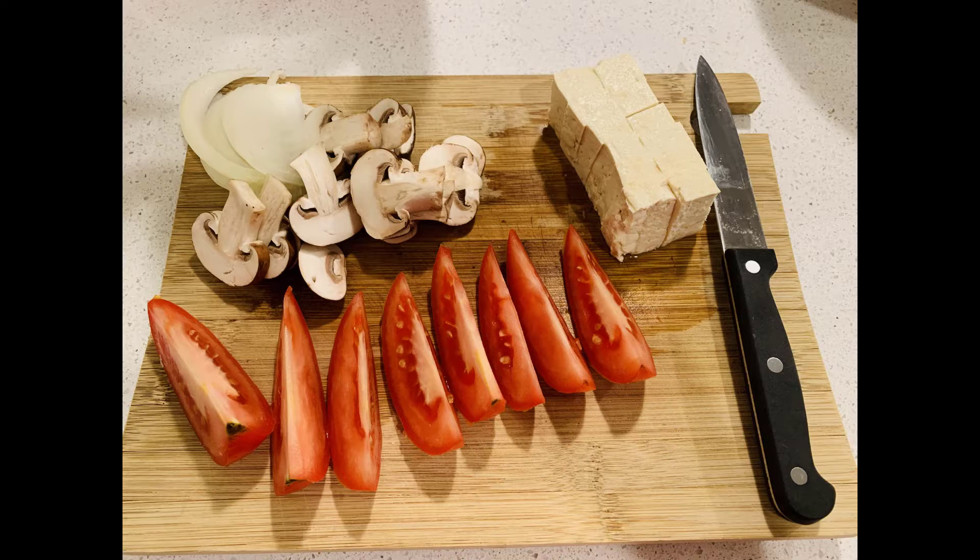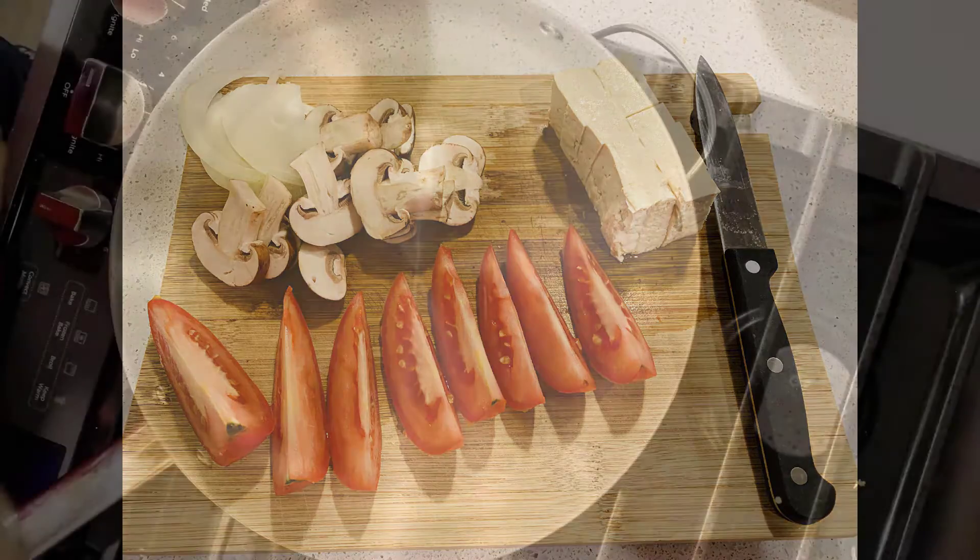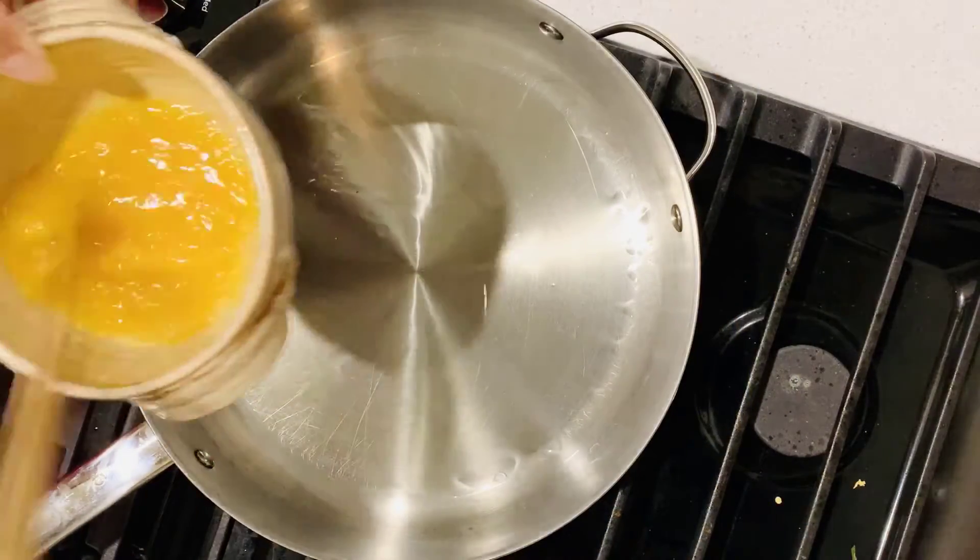First, let's prepare some vegetables. Onions and mushrooms are the two must-haves. You can use small green onion too, but onion is more tasty. Besides, prepare a tomato and cut into pieces. Tomato and beef are good matches. If you like tofu, please use firm tofu. Prepare some tofu cubes. It is a non-critical ingredient — don't add it if you don't like tofu.